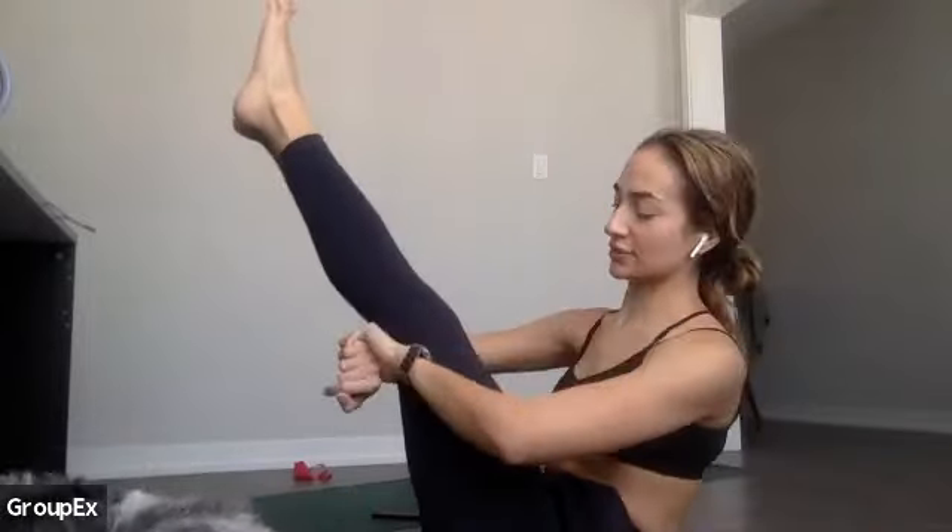We have less than 20 — stay lifted. Good, stay high. In 10, eight, seven, six, five, four, three, two — all right, come up to table. Get yourself to child's pose. Just settle down — you did an awesome job. We have a few minutes to stretch together. Just breathe here for a moment.